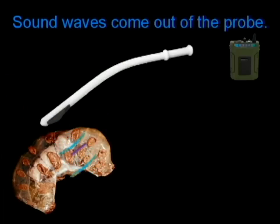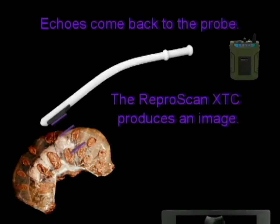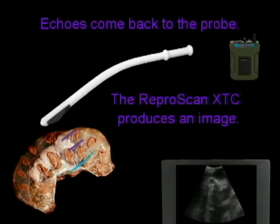Sound waves, shown in blue, come out of the probe. Echoes come back to the probe, shown in purple. And the Reproscan XTC produces an image.